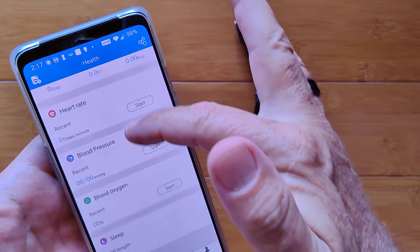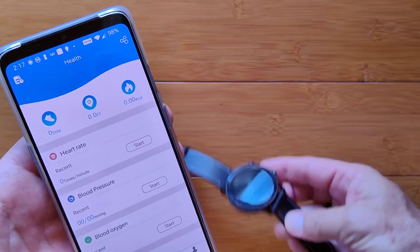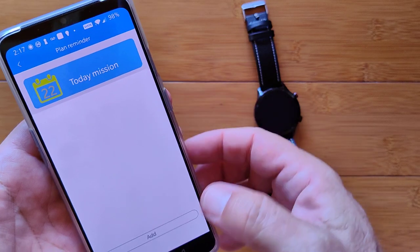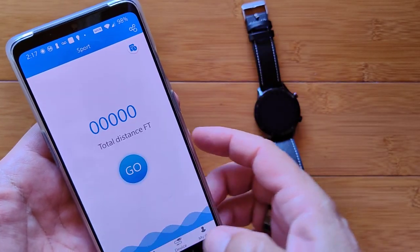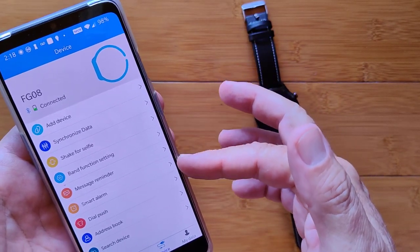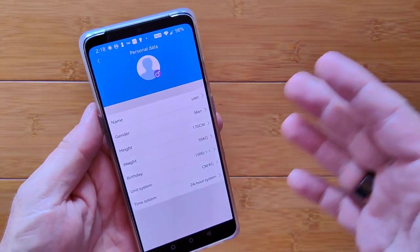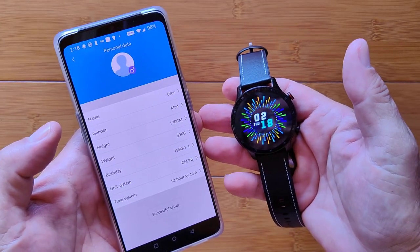There's a health page with basic information including sleep, blood oxygen, and blood pressure, and you can start measurements directly from the app. Eventually I find it — under Personal Data, there's a Time setting down at the bottom where you can change to 12-hour time. Hit OK, and there you go.